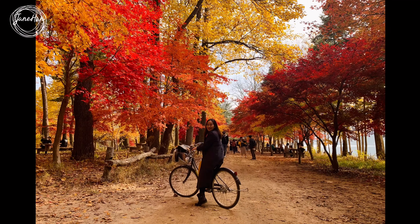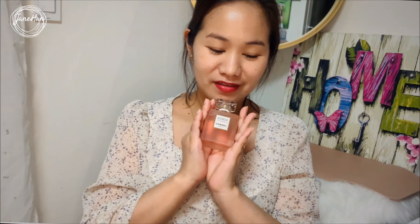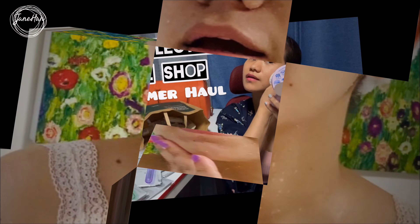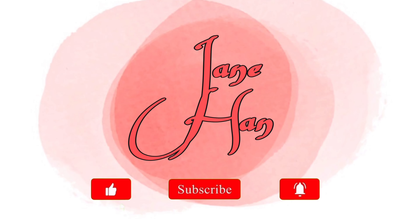Hi everyone! My name is Jane and welcome to my channel. In today's video, I'll be doing my Laneige birthday haul.